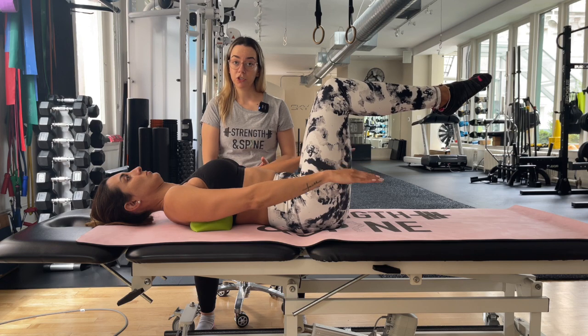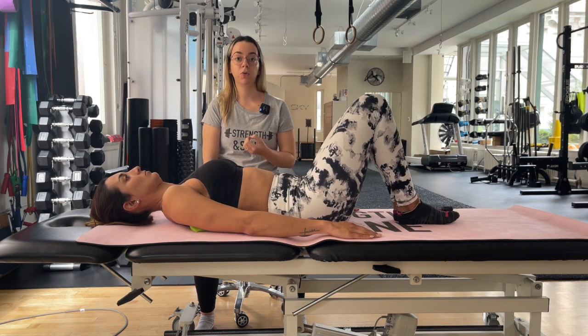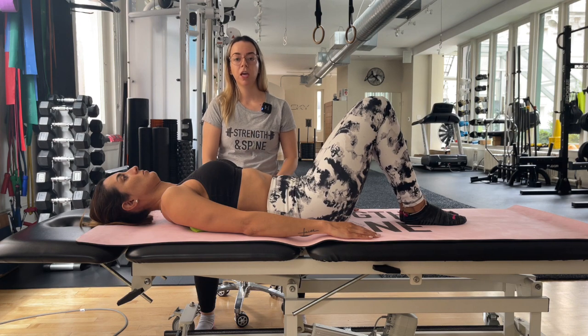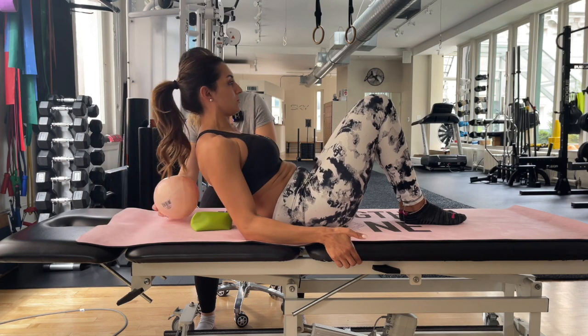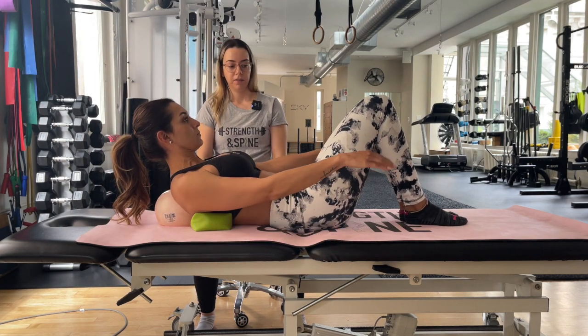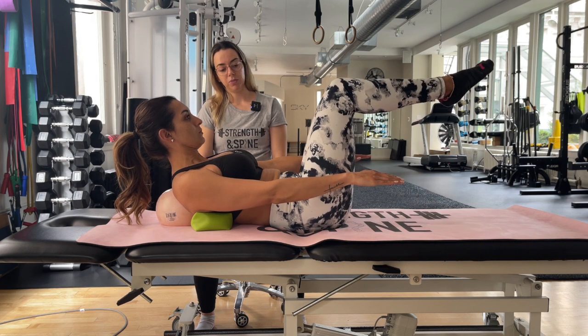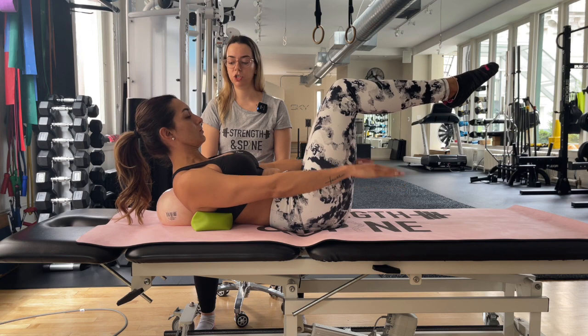Now, if these are too easy and you feel you have very good control of your head and neck and no neck pain or issues, you can go to level three of this exercise where you can use a ball to help support your upper back as you're performing. Bring both legs up into a tabletop and bring the arms up and down to increase the challenge.